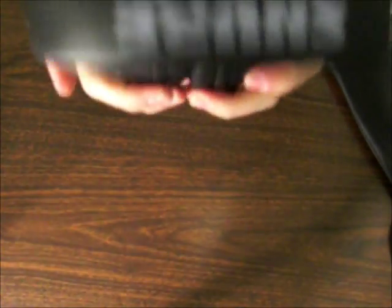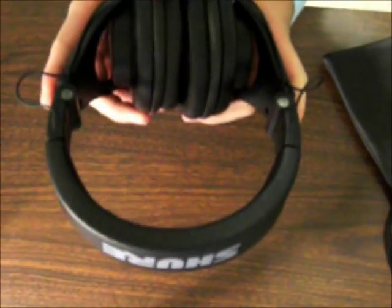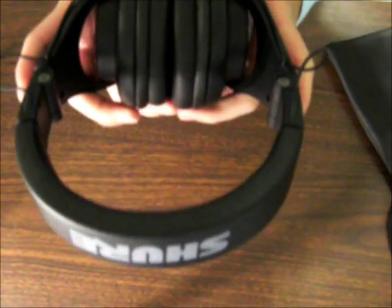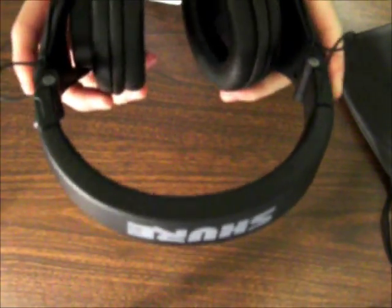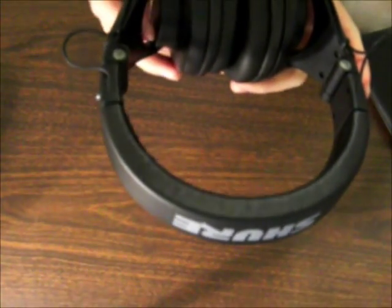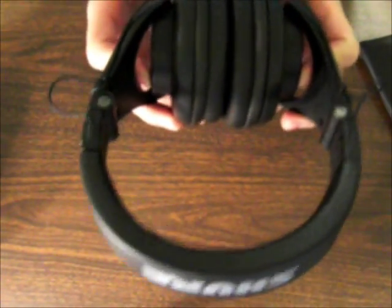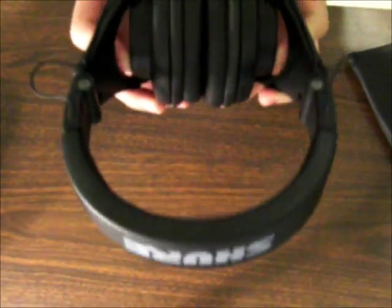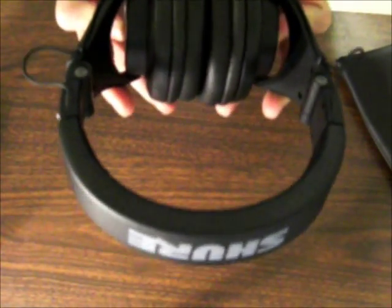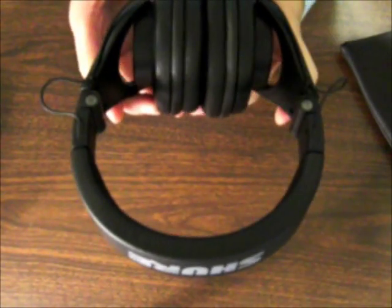But overall, these headphones are pretty good. On the sound quality, these headphones are great for what it's worth — I got these for $80. They're good with highs and lows, but the bass isn't that great. If you're looking for something like Beats, these are definitely not good on the bass. But for me, I don't really like bass that much because it gets me nauseous, so these are pretty good in terms of bass for me.